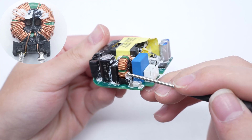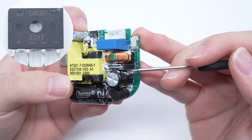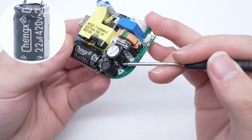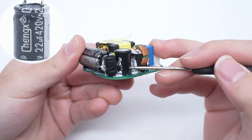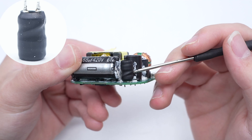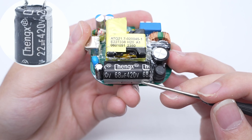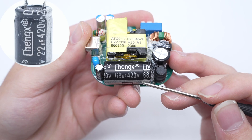The common mode choke is used to filter out EMI interference. The bridge rectifier is from YJ, adopts the 3K package, rated at 8 amp 1000 volts. The electrolytic capacitor for input filtering is from Chinks, rated at 420 volts 22 microfarad. The I-shaped inductor is wrapped with an insulating tube. The other input filtering electrolytic capacitor is also from Chinks, rated at 420 volts 68 microfarad.